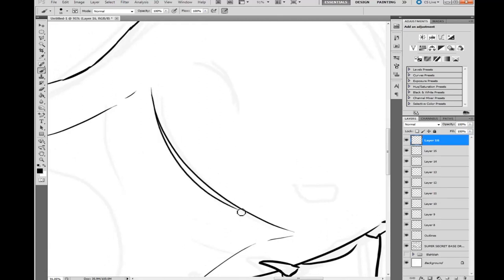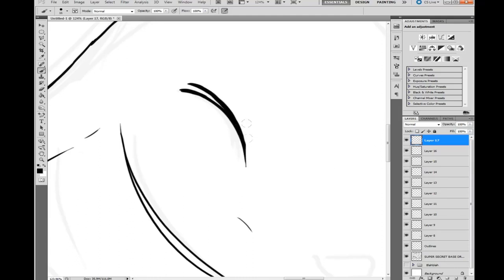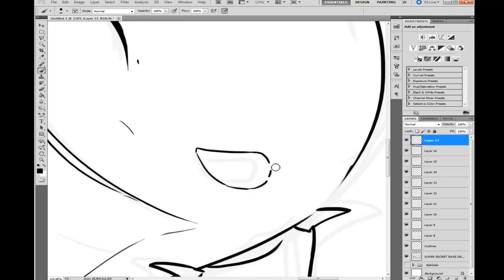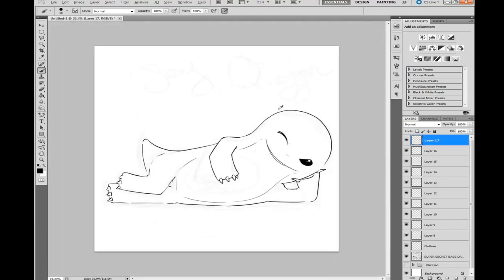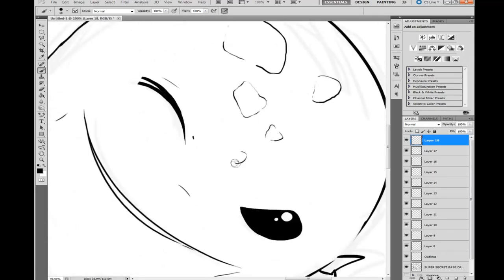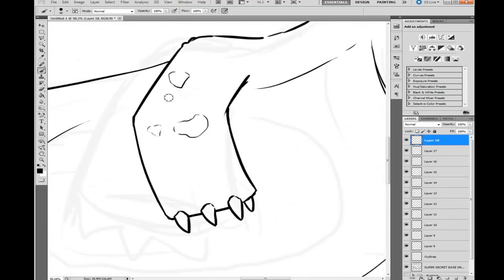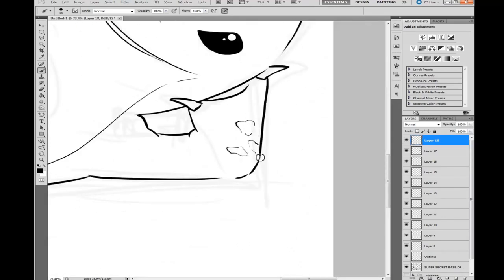We're gonna give quaggan a little smile because he's cute. If you see me going back to erase without clicking a button, it's because on a tablet the other side of your pen is normally an eraser — you just turn it around. Also, for those new to Photoshop: if you hold spacebar and click, you can move around your screen. If you use Alt with the scroll wheel on your mouse, you can zoom in and out — much more practical than clicking the magnifying glass every time.